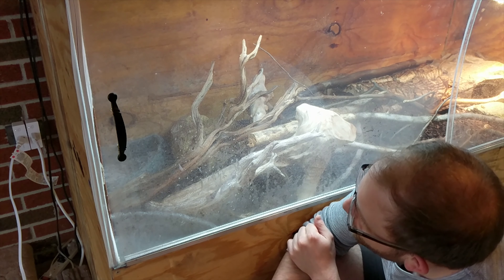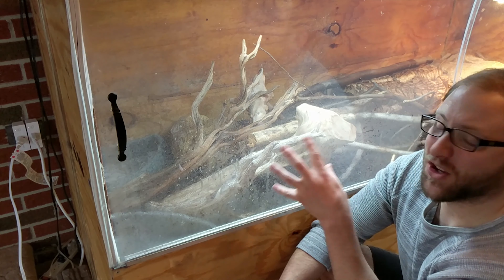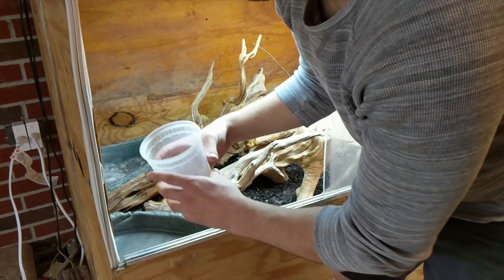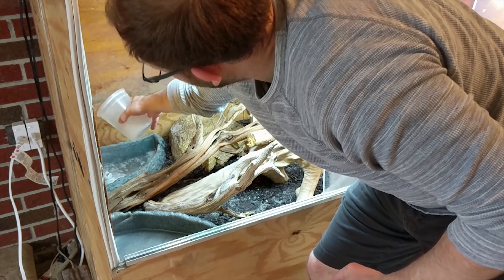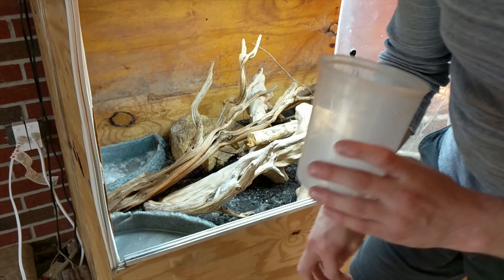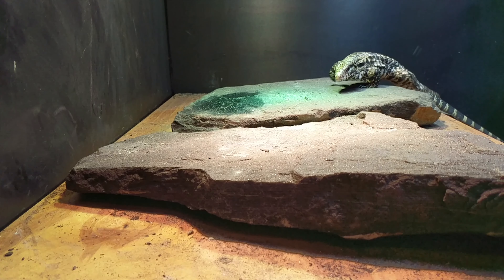It's probably been maybe five or ten minutes, and this is a good sign of a well-sealed enclosure. Speaking of well-sealed enclosures, look at how well sealed this enclosure is — I wake up every morning to the glass just being totally fogged out with water droplets. This holds humidity super well.